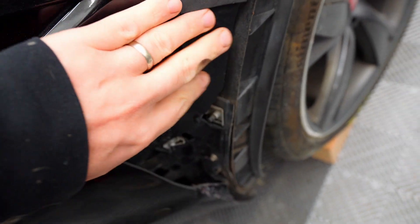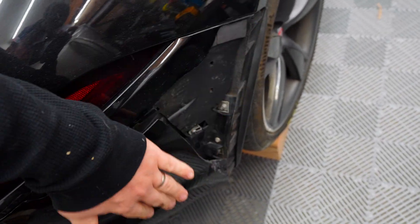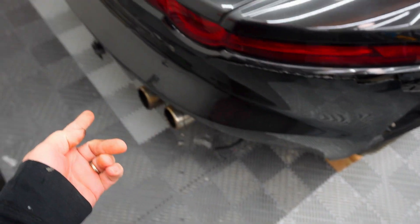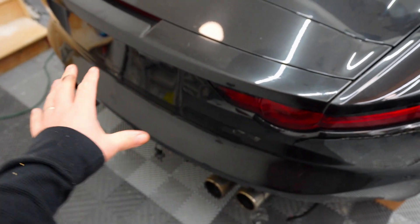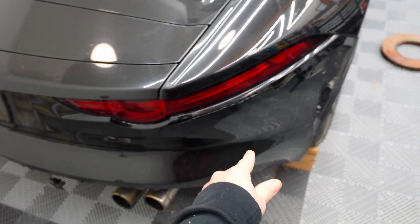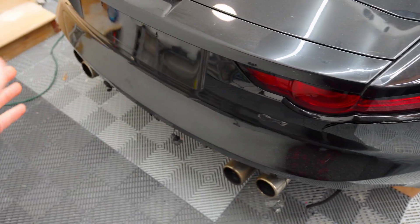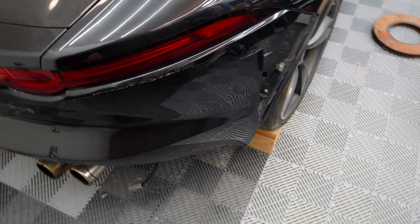Last but not least, the actual rear bumper — it is completely smashed on the corner, and the entire piece is completely missing over here. There's no way I can really fill that in and fix that. Online I'm seeing these are about $300 including shipping. I don't know if it's the exact same color, but we are just gonna order another one from online and get that going.